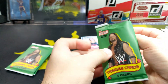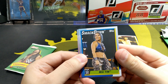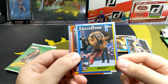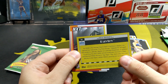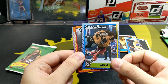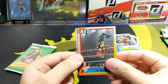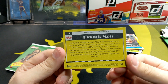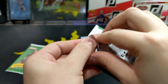Alright, next pack. These packs are kind of difficult to open. Bayley — I don't think she was in the Royal Rumble. There was quite a few that weren't in there. I was reading she was not in there, along with a few others. Rick Moss.